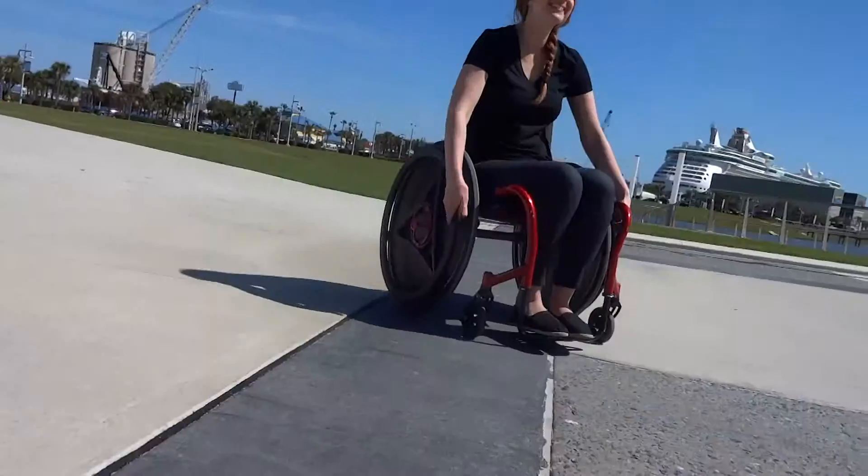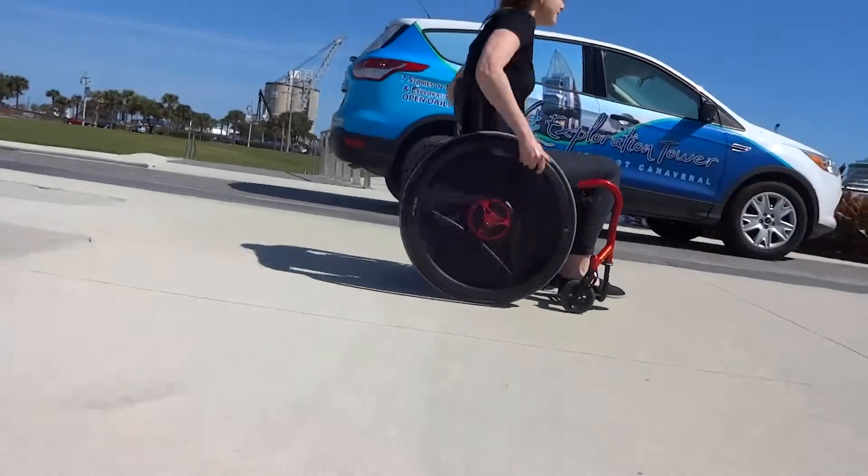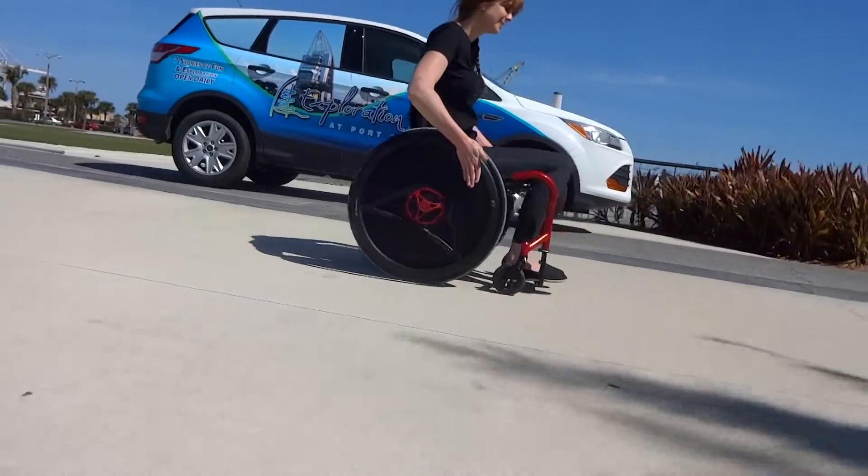If you have any questions, please visit our website at RowWheels.com or contact us at support@RowWheels.com.